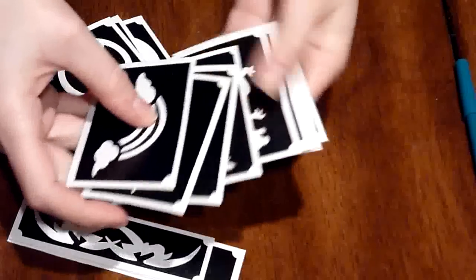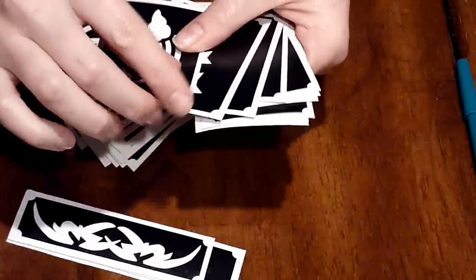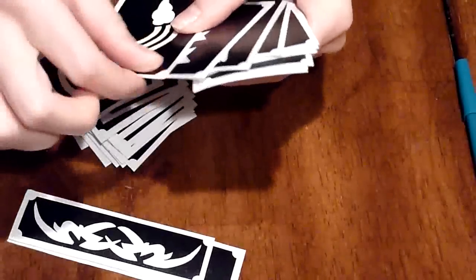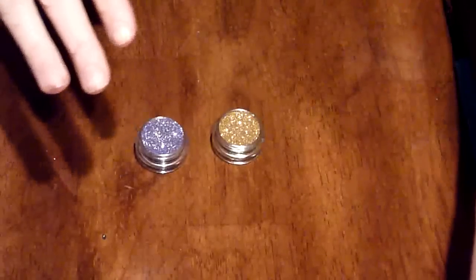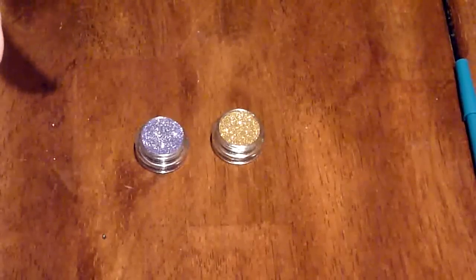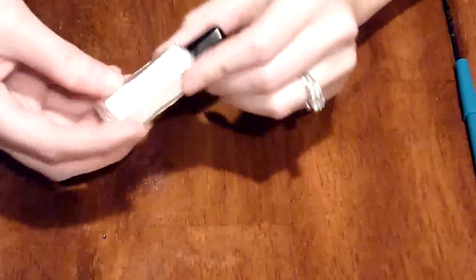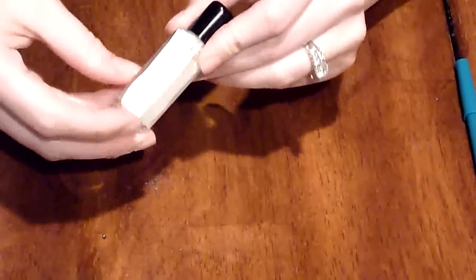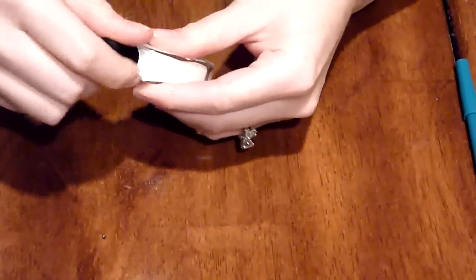It comes with 50 stencils, which is a lot of stencils. If you're careful, you can use these multiple times. They're the three layer stencils, so they're really easy to put on and off. It also comes with 28 glitters in little jars like this. I prefer glitters in jars that you apply with brushes because you get a lot more control, and they come with little lids like that.